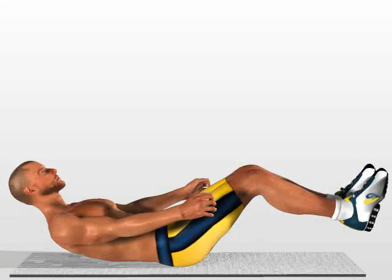Double crunch. Attention! Take care as this is a very advanced exercise. Make sure that your lumbar musculature is well trained before executing this exercise.